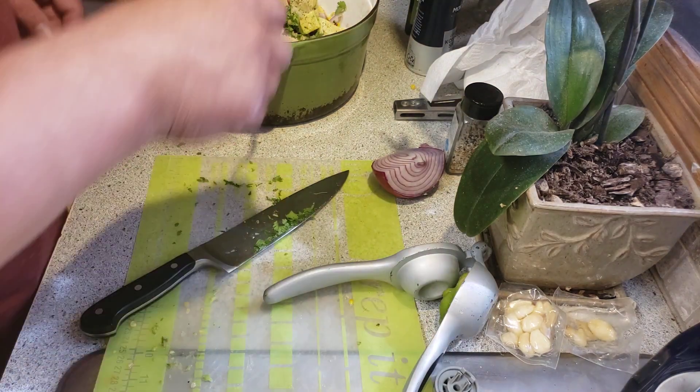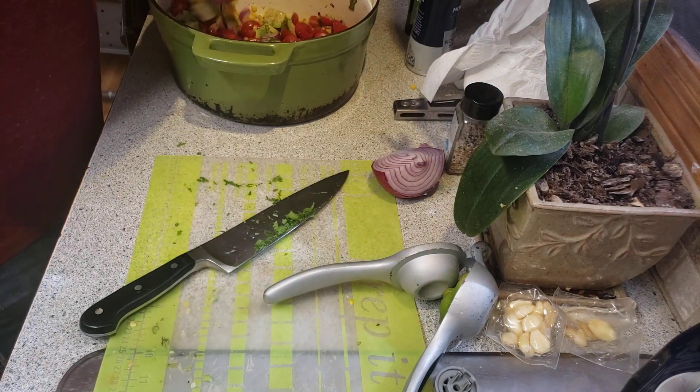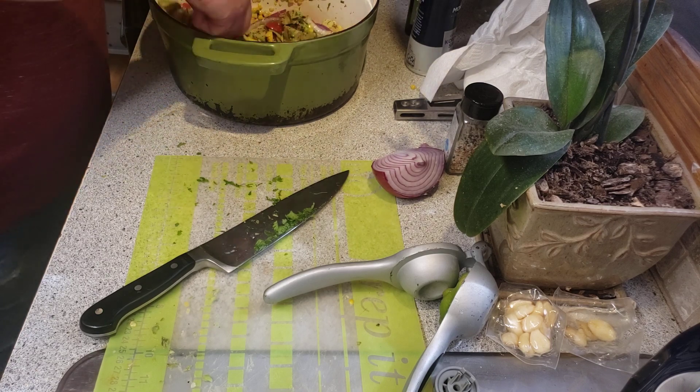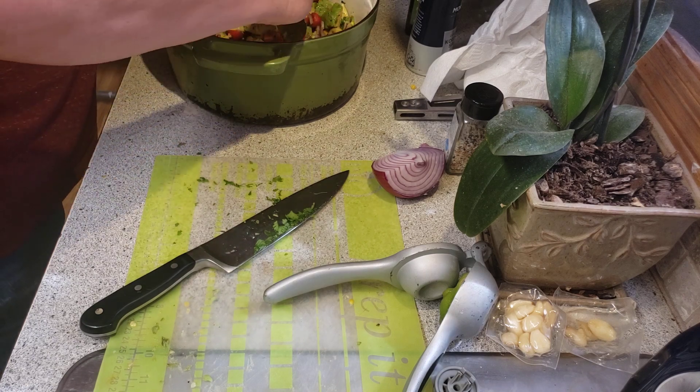Now we mix. Try not to get too aggressive with it and smash up the avocado too much — it's supposed to be left in chunks.